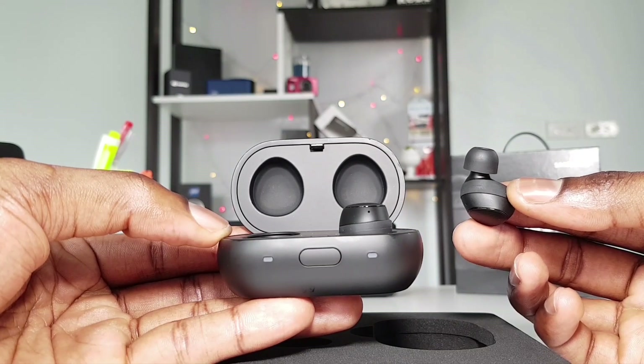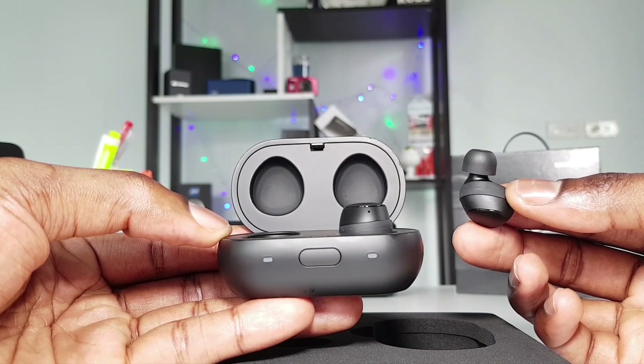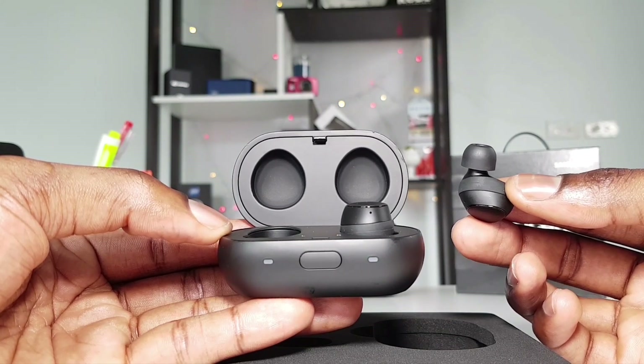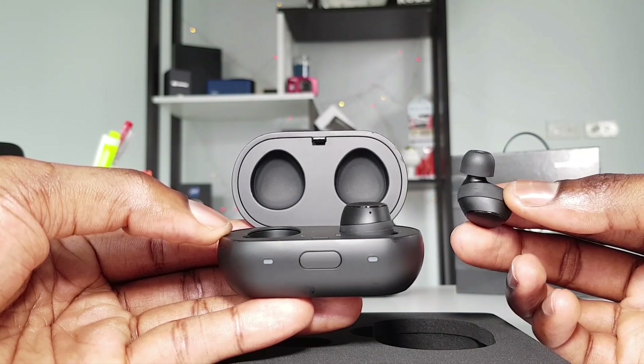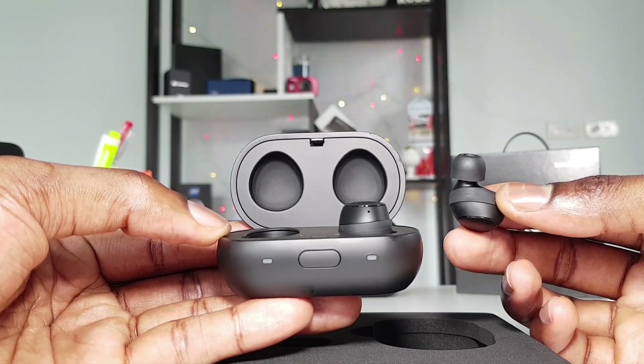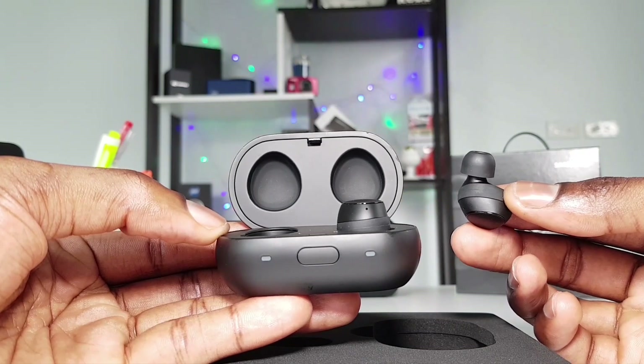Hi guys, this is Big Phil from Big Phil TV. I'm back with another video, and in today's video I'll be showing you some tips and tricks on how to get the best quality sound on a Gear IconX. These are the tips I've been using to achieve good quality sound when listening to any type of music anywhere.